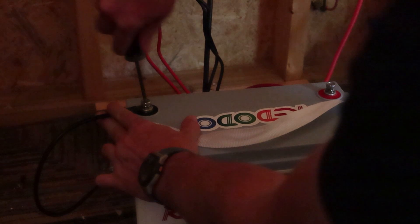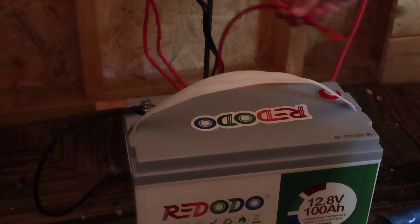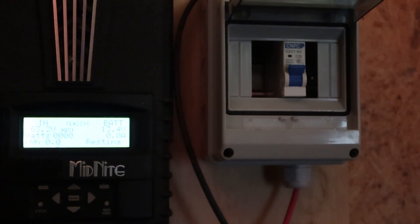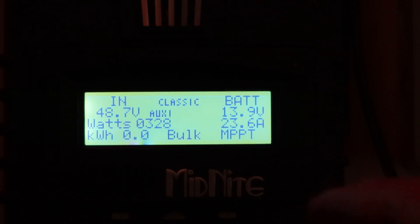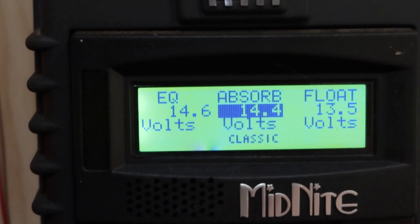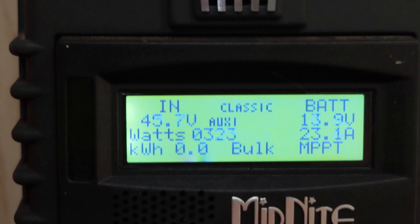Negative cable attached, now getting the positive connected — there was a tiny spark. First I'll turn on my charge controller and let it initiate for a couple of seconds. Now I'll flip on the solar. About 330 watts coming in, 23.6 amps, and the battery is currently charging at 13.9 volts. I need to go into my charge controller settings and bring the charge voltage down to 14.4, as well as adjust the equalize voltage. Save that and we're good.